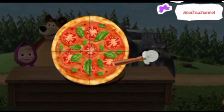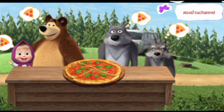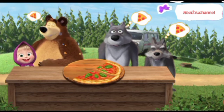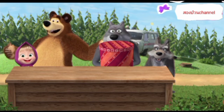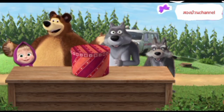Now give everyone a slice. Well done, everyone's full and happy. Tap the present to open it. Hurrah, you've got new pizza ingredients!